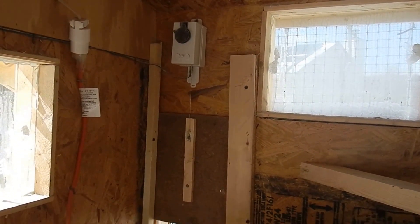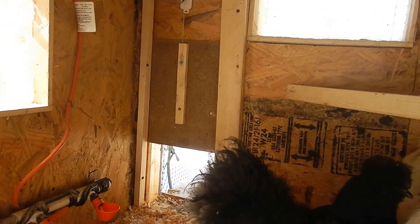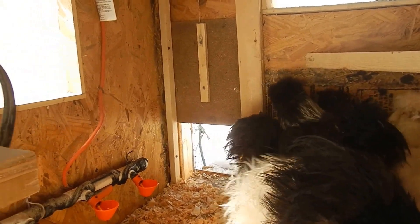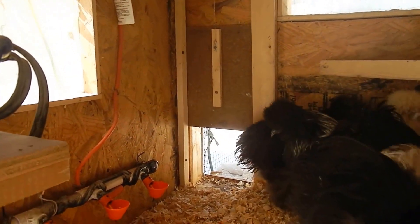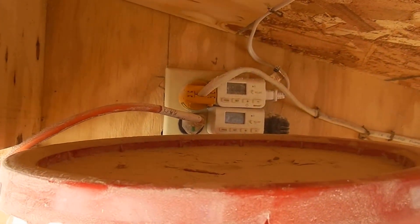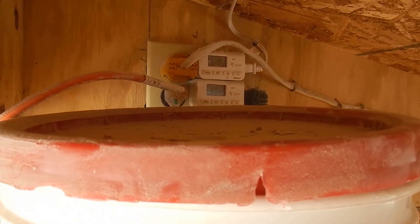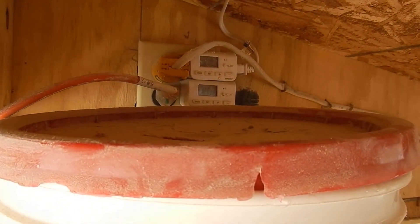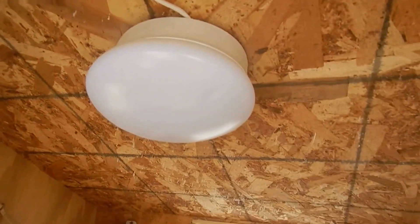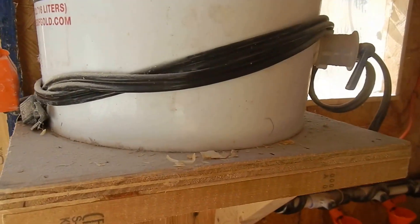The door opener is about 80 bucks — a little motor up top tied to a piece of wood that opens and closes. It opens at noon and closes around six o'clock. During summertime with longer days I'll adjust that. The timers were about 12 bucks for two — they came in a pair with two different programming settings, so they go on and off in the morning and on and off at night. There's a light up there giving them 14 hours of light.